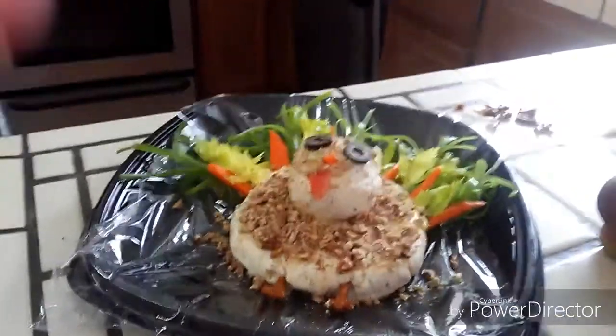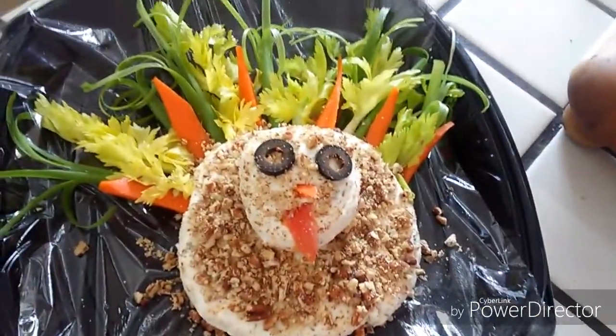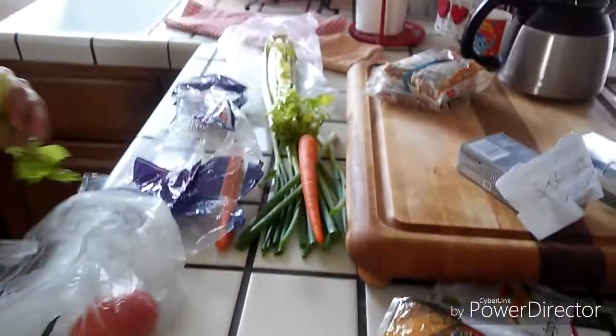Hey guys, and welcome back to my YouTube channel. I'm Pinkaboo West and today I'm going to be showing you guys how to make the super yummy turkey cheese ball dip that is really good for crackers. So let's get straight into it.